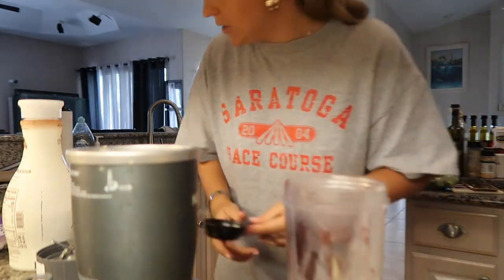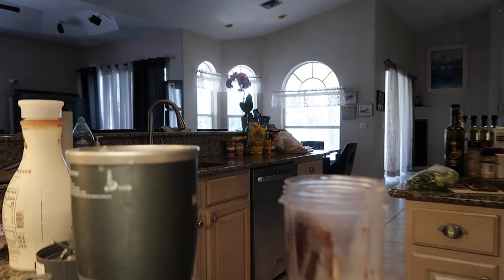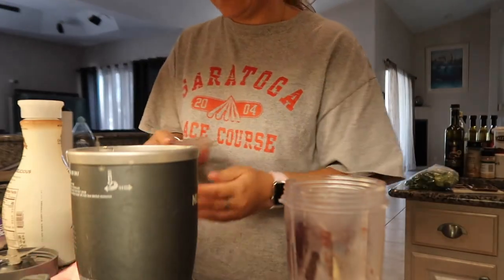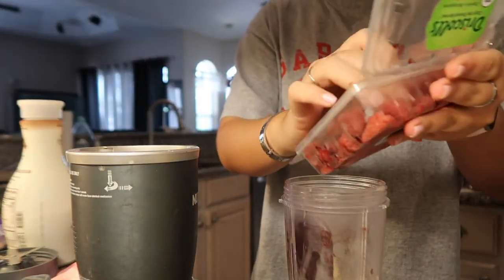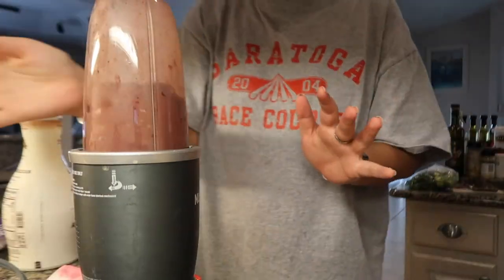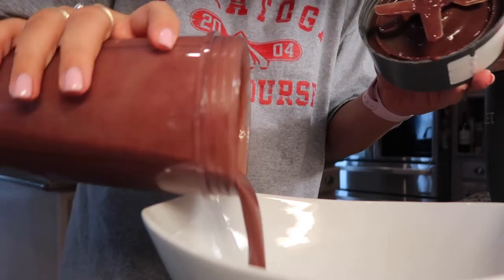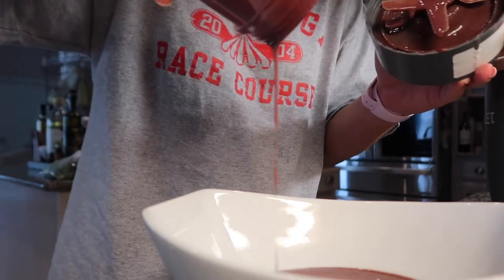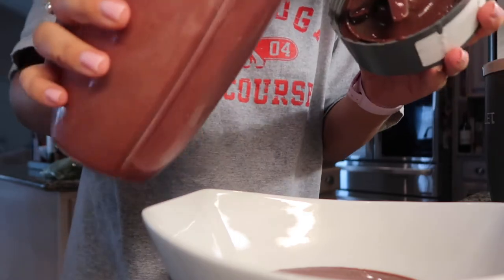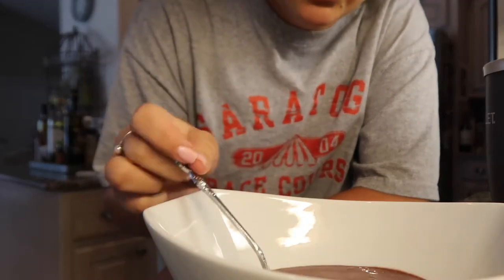I already messed this up. Whatever fruits I want — I've been on a raspberry kick, so we'll just add a couple of raspberries. I need to plug it in, I'm so dumb. This does not smell good. I think I did this wrong because this looks like soup.